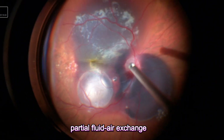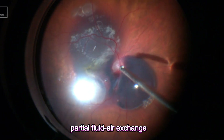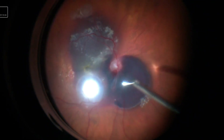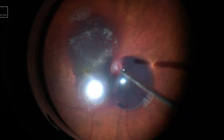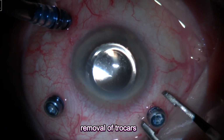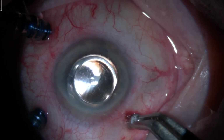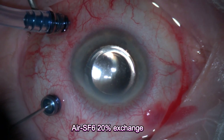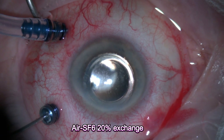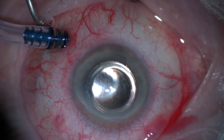Then moving to partial fluid-air exchange. Roughly speaking, about 70-80% of the fluid is exchanged with air. Before leaving the vitreous cavity, I explore the retina for one final evaluation. This is followed by removing one of the trocars and exchanging the air inside the eye with gas. I decided to go for SF6 20%, and the gas alongside the subretinal TPA and air will help to further displace the subretinal bleed.